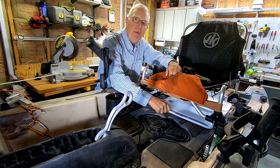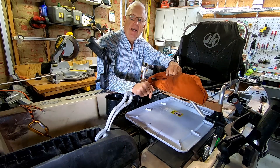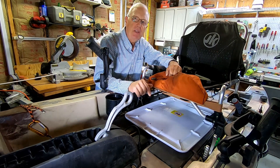You hear all that noise? That's the noise of this thing sliding out against the plastic of the kayak. So what I've got to do is put some soundproofing on the bottom of this thing so I don't scare any fish.